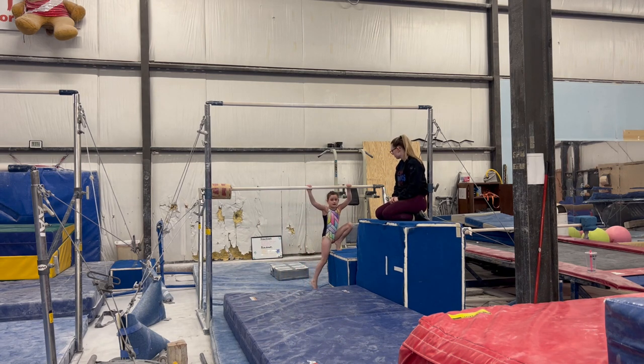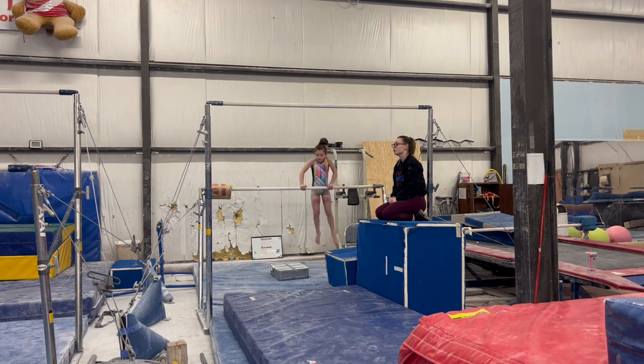Are you scared of the high bar? Not really. No? No. Just do this head now. You know what? We'll go do our tap swings over there, but we'll do our back hip circle over here.